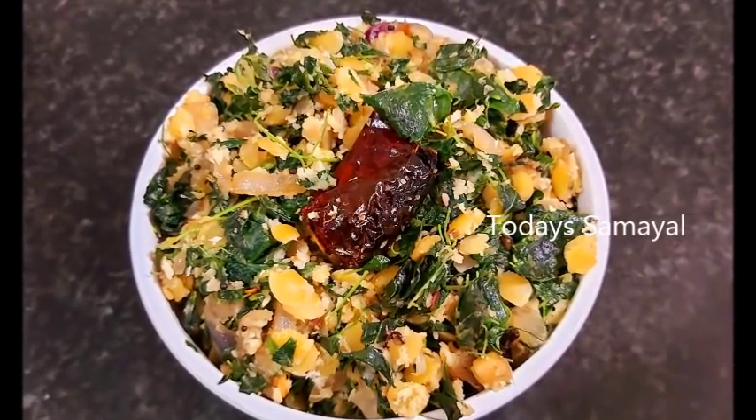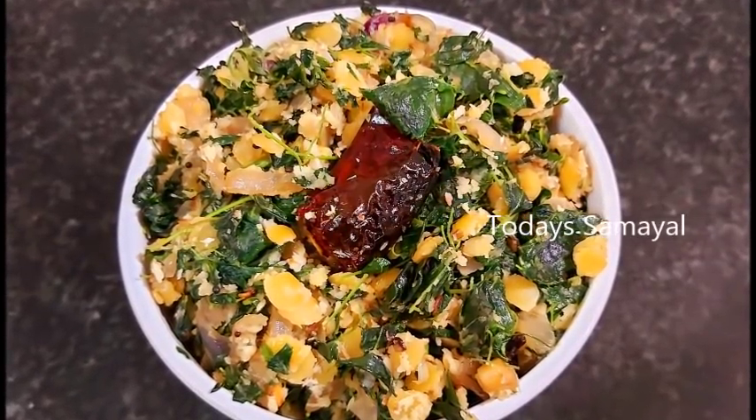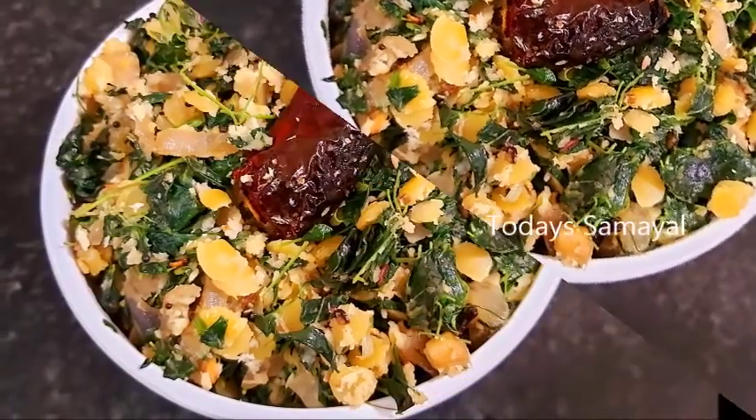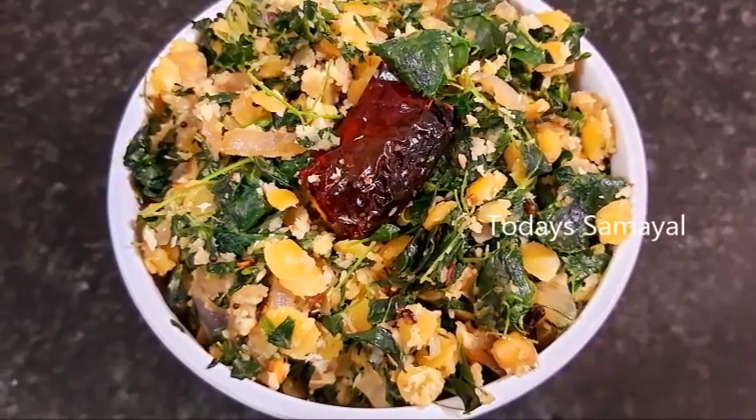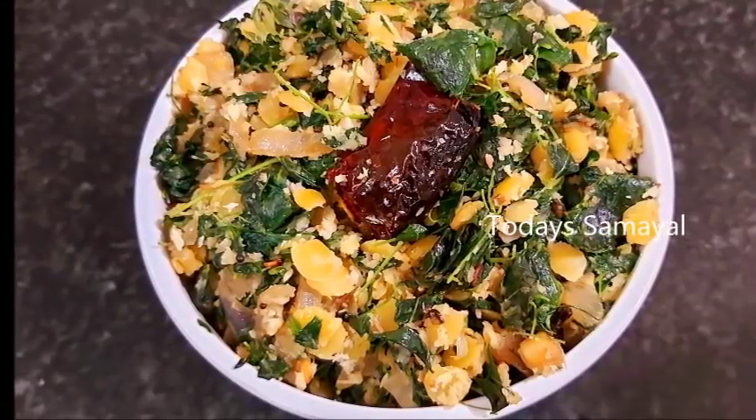Hello friends! Welcome to today's time. Today's time is not a gramuth style. Let's see how it is. If you look at the gramuth style, it's very good. Let's see how it is.